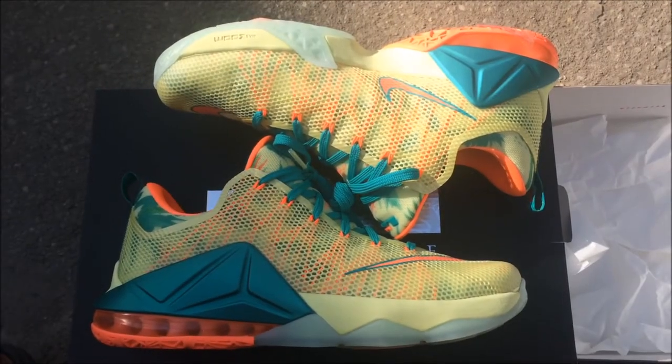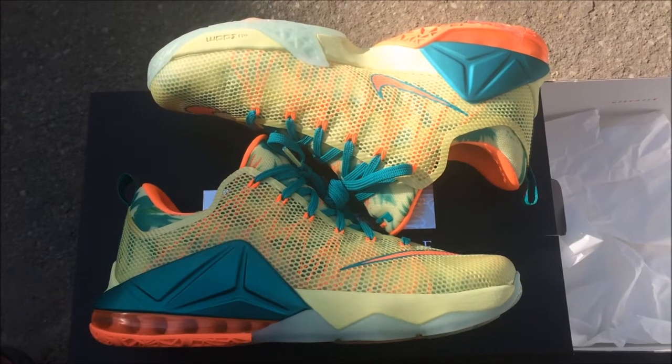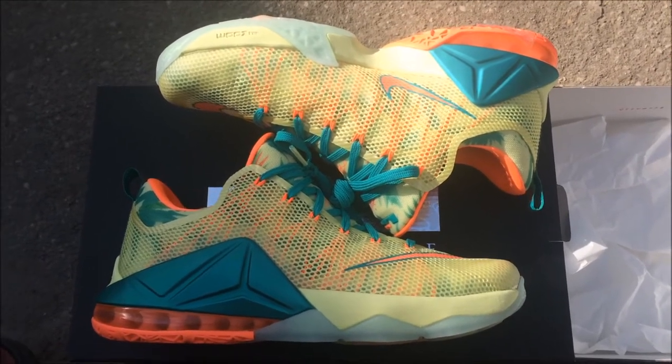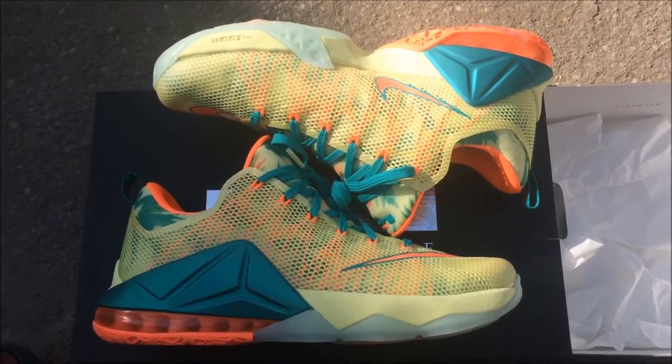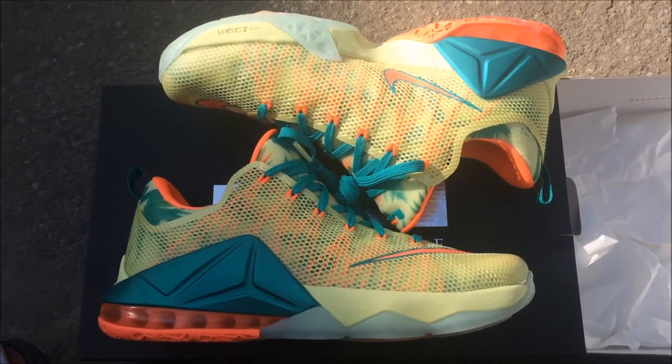Yo what's good YouTube, this is Rob Dollar and today I will be reviewing the LeBron New Palmers LeBron 12 lows. Before I get into this review, make sure you guys hit that thumbs up and subscribe to the channel.